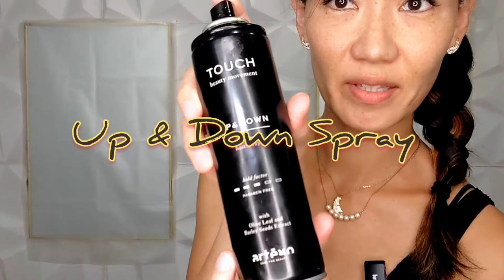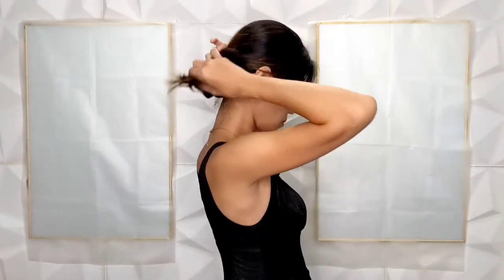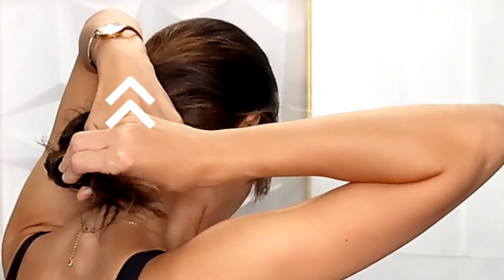I'll take a touch up and down spray. Up and down spray allows you to hold and change your hair shape and style, unlike regular hairspray which keeps your hair in a fixed position.